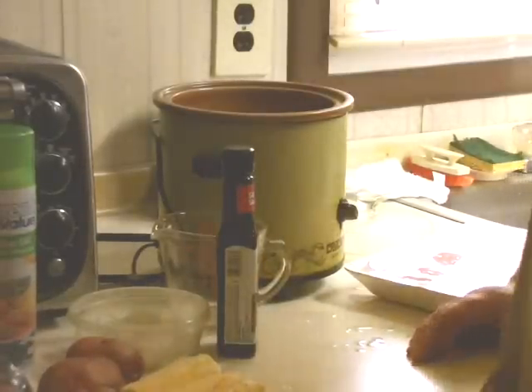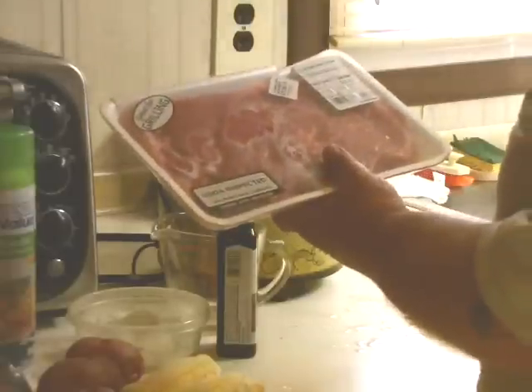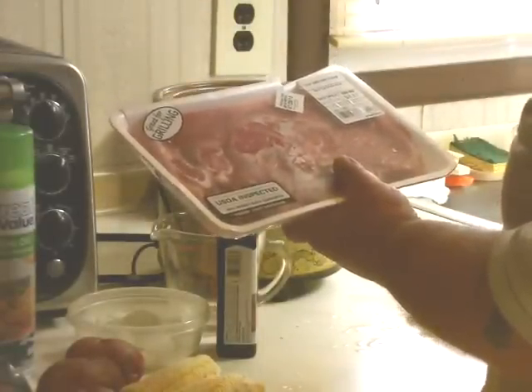So what we're going to do first is we've got a steak here. This is 1.74 pounds of top sirloin steak.